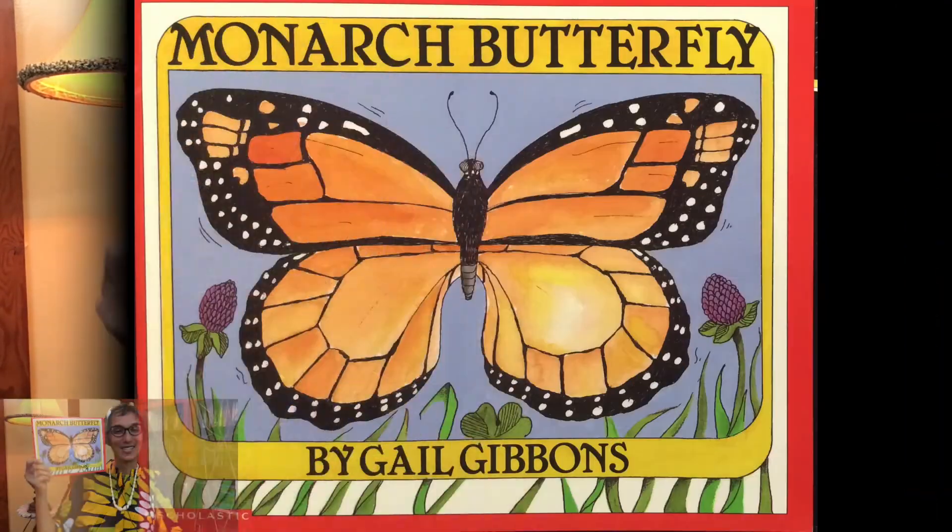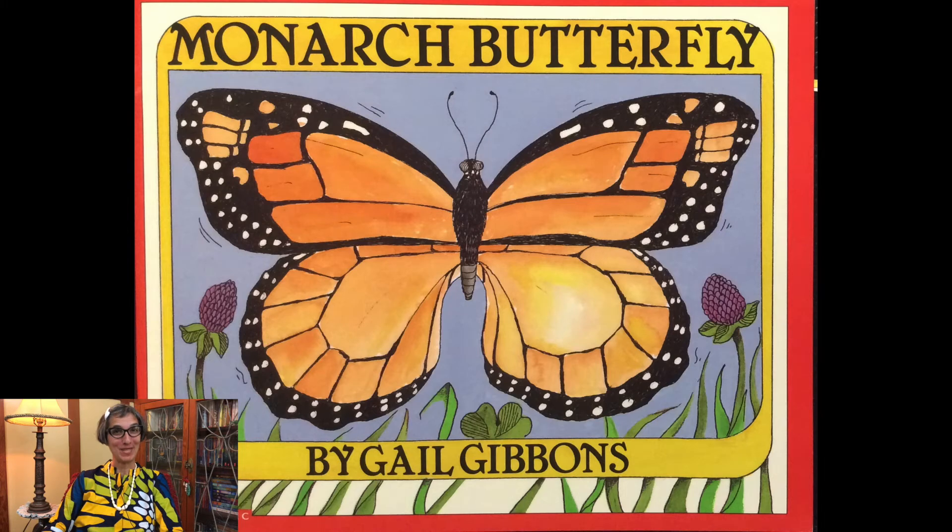Welcome scientists, it's Miss Jisa. Today's read aloud is called Monarch Butterfly and it's written by Gail Gibbons.